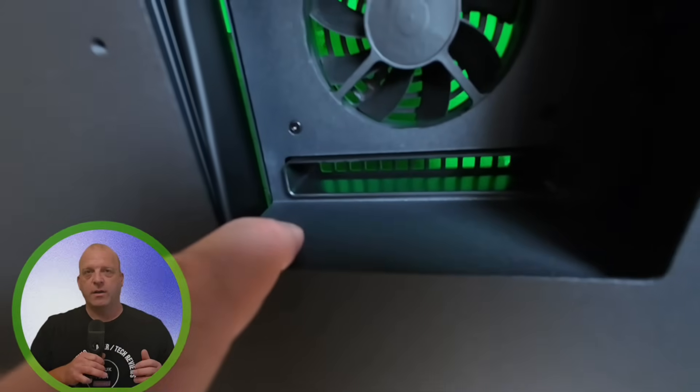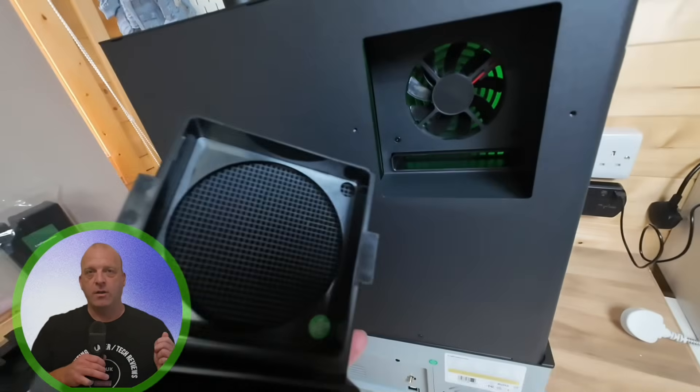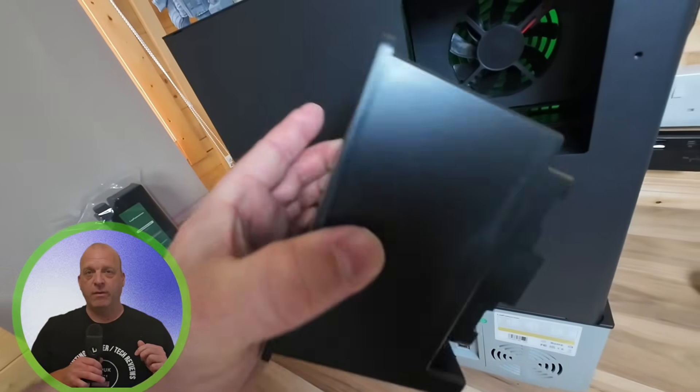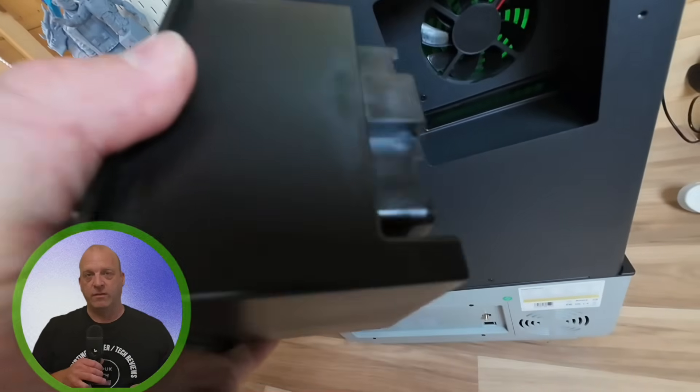Looking at the air purification system, the airflow remains internal and is not exhausted externally. It comes with an activated charcoal filter which has four magnets to attach with ease.